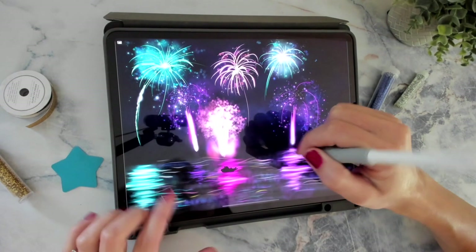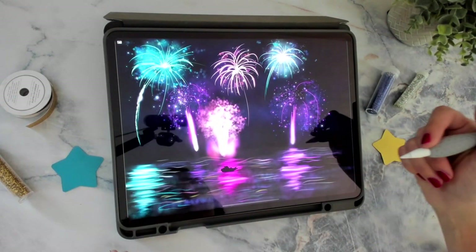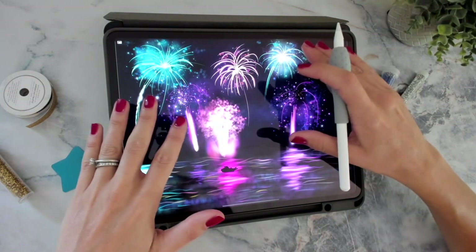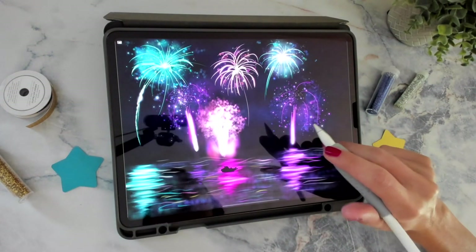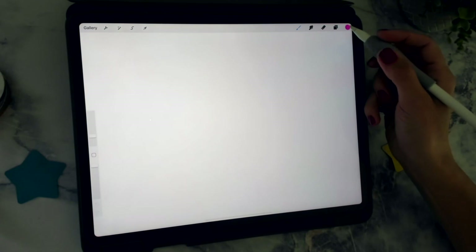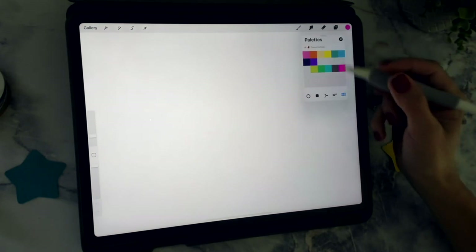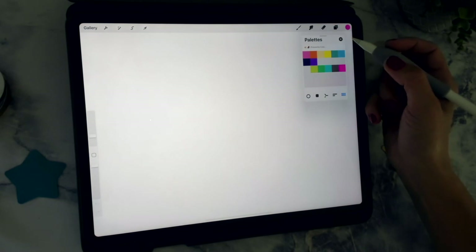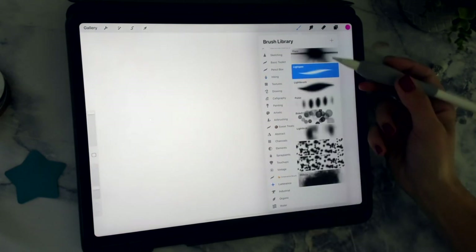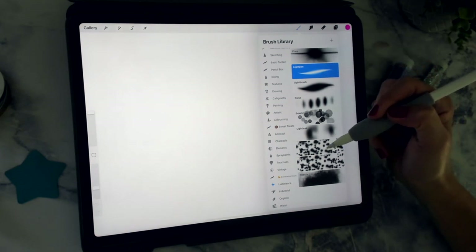I thought it would be pretty to create the fireworks effect over water so you can get these nice reflections. If you'd like to make this land, that's totally fine — if you just want to focus on the fireworks in the sky and not worry about reflections. But for this tutorial I'm going to create it over water. I've made a new document and I'll include the colors I'm using in the description — this whole palette will be available to download. We're going to work out of the section called Luminance, which has a lot of cool brushes to help you create light effects.